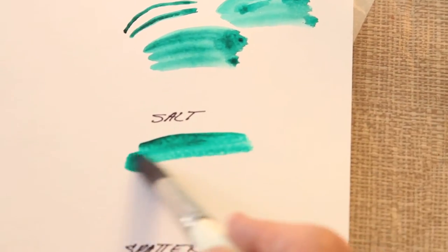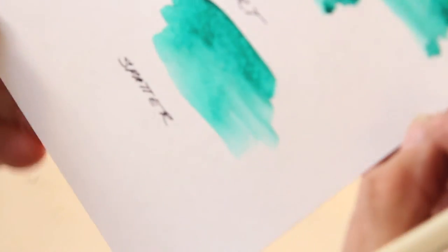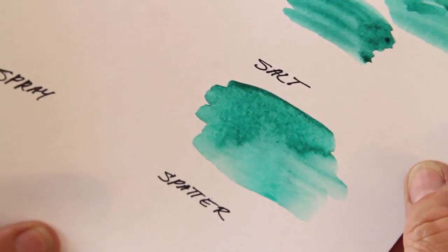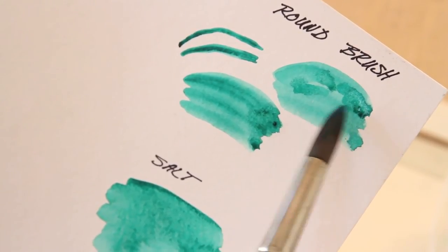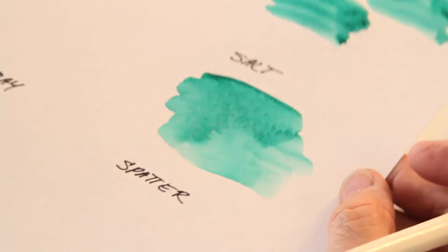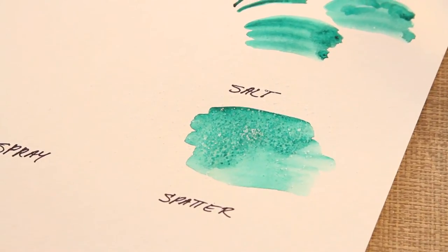Now, the salt technique. Put some paint down, kind of hold your paper and let it run together a little bit — that's a technique right there in itself, getting those lines to disappear. See how that paint is moving on the paper? Our blossoms have happened up here because the paint was dry on the bottom and I added wet paint before it was all dry. So now, when the shine kind of goes off of here, I'm just going to take some salt and sprinkle it on there. We're going to let that sit for a minute.